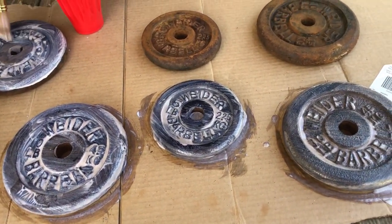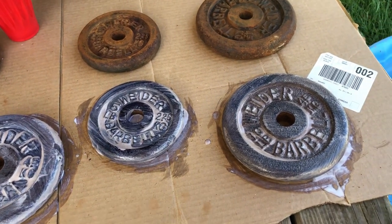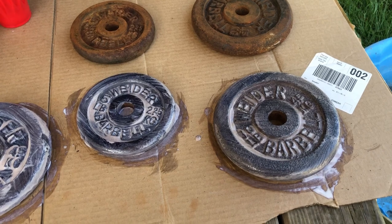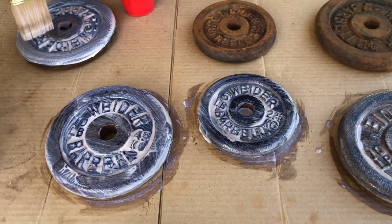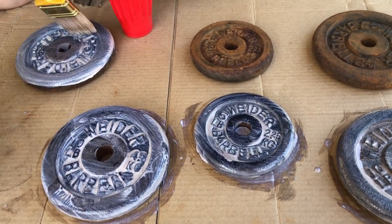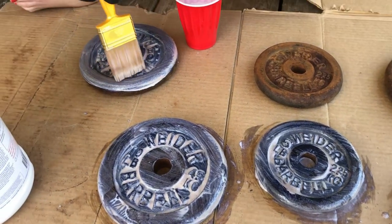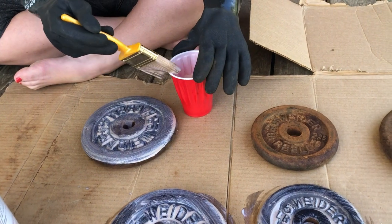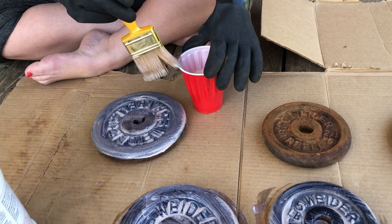I got these three done. It pooled a lot on the inner part of the weight because I was trying to make sure to get the raised lettering of the Weider barbells. Now my wife is attempting to do these — I'm sure she'll do fine.